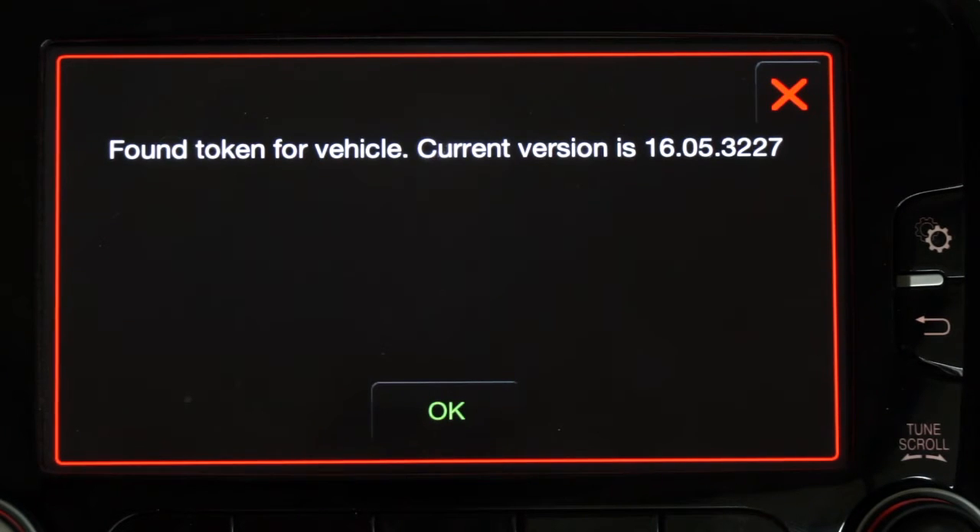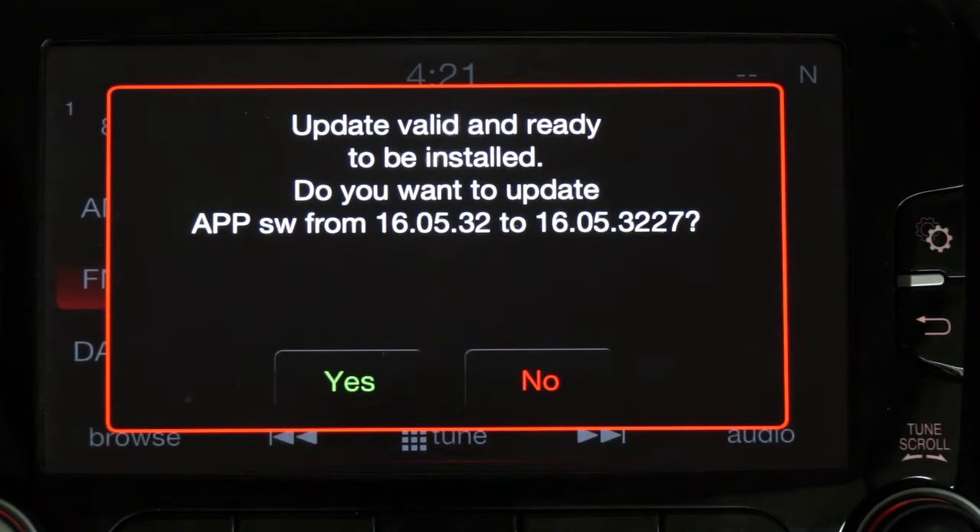Now it has programmed all the way through and it's going to show: found token for vehicle, current version, and so on. This is the version of our software — OEM is called 16.05.32, ours is 32.27. If you go into the system settings and check the version number it will still say 32. You can always check the version by putting the token into the USB stick and plugging it in to see what version you have. Then just press OK.